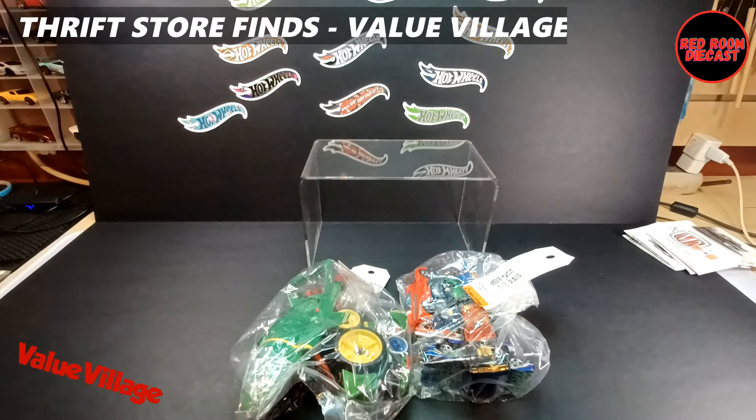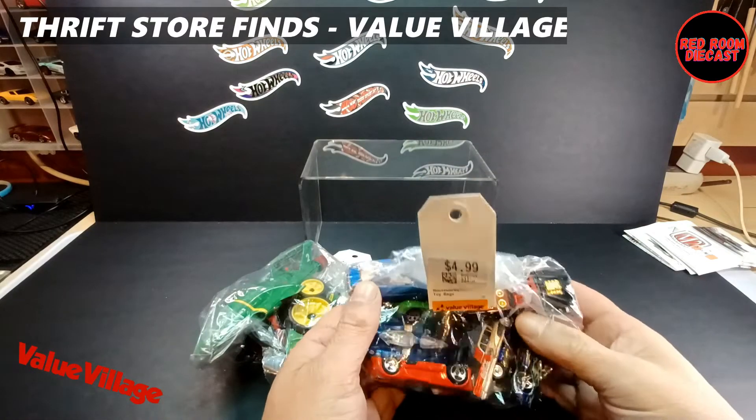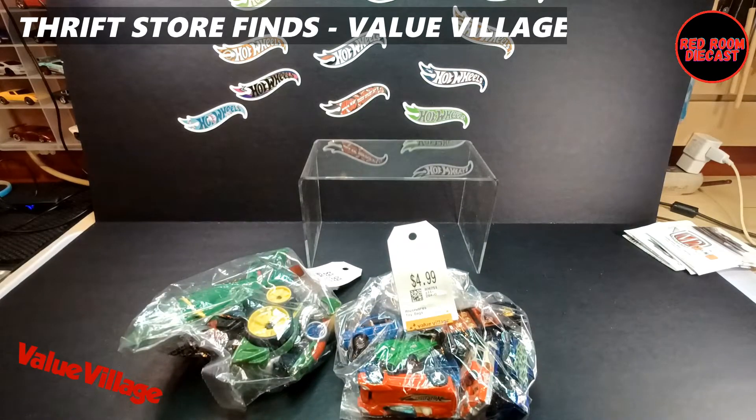Hi all, welcome back to my channel, my name is Bog. Earlier today I did a little bit of hunting in my local thrift store and I picked up a couple of bags. I mainly bought them for one or two specific models, but there are some pretty good ones in these bags.